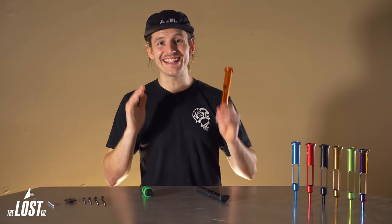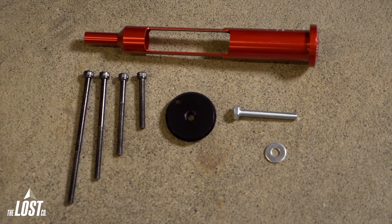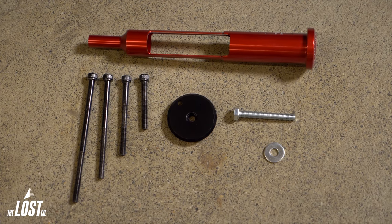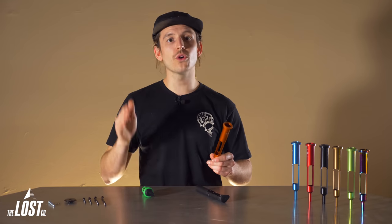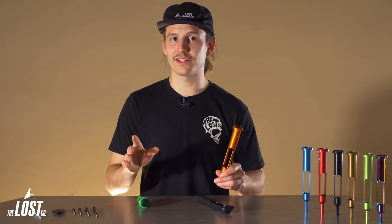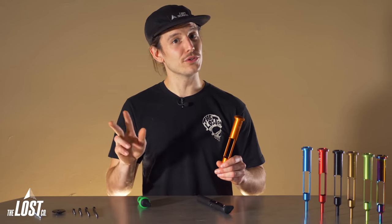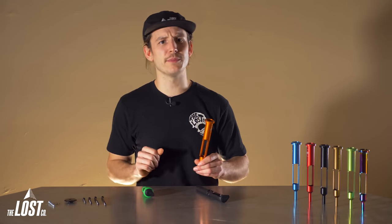This makes it so you can install the EDC tool into your fork steer tube without tapping threads into it. So no more need to purchase the thread tap kit and no more need to cut threads into your fork steer tube. With the threadless carrier, you can install the EDC tool with either the small storage capsule or no capsule at all. Heads up, the EDC tool V1 with the green multi-tool will not fit in the threadless carrier and only the EDC tool V2 will fit. Installation is incredibly easy and we'll show you how in just a minute.